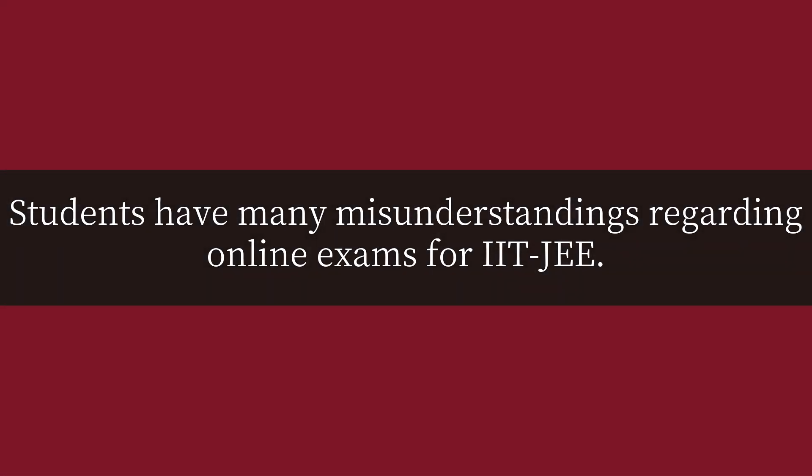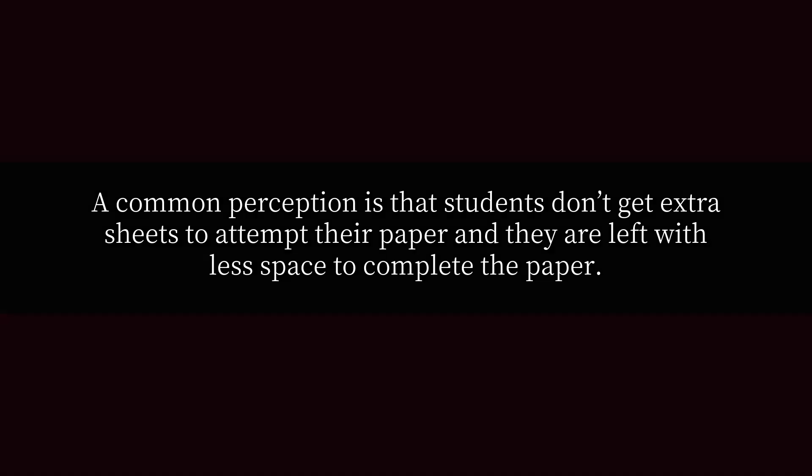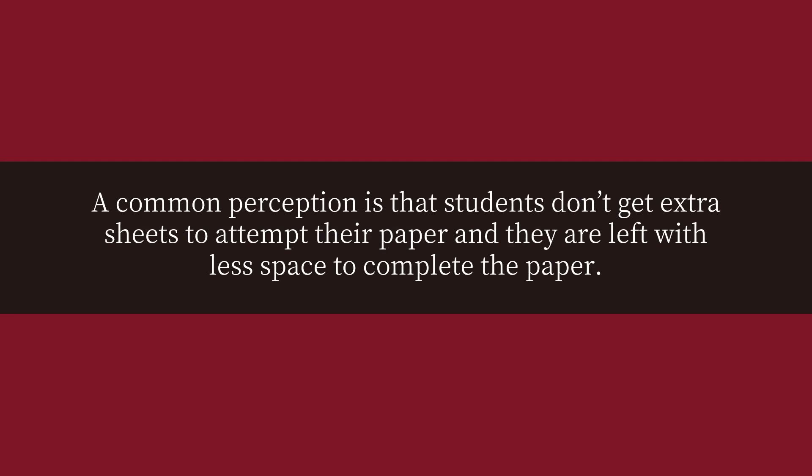Students have many misunderstandings regarding online exams for IIT JEE. They consider it something very difficult and complex to opt for online JEE mains exams. A common perception is that students don't get extra sheets to attempt their paper and they are left with less space to complete the paper.